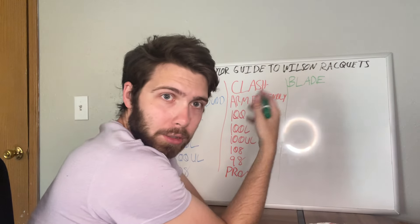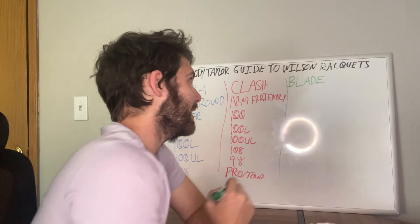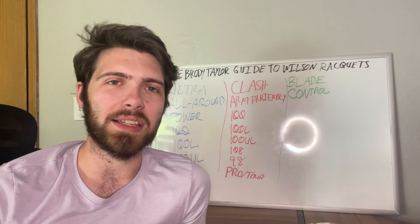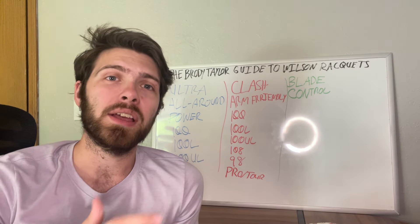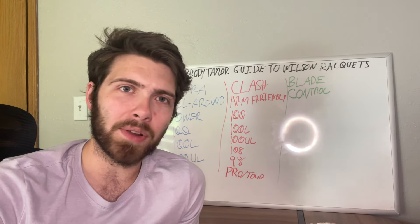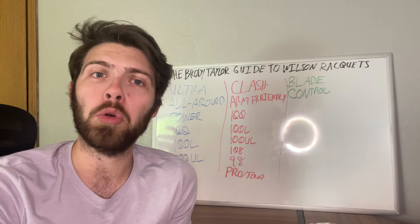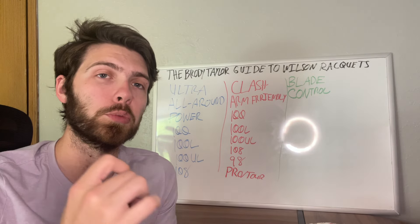Whether it's the regular version or one of the other variants depends on your play style. The main reason you'd want to look at a Wilson Blade is that it's a very nice control racket. The control the Wilson Blade offers is pretty good — it's a nice blend of easy power and easy control even at the regular 98 head size, because of how Wilson constructs the racket. It's not very hard on the arm, which makes the Blade a great all-around racket that high-level players gravitate toward.